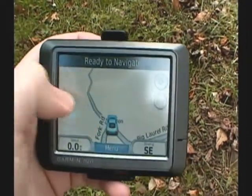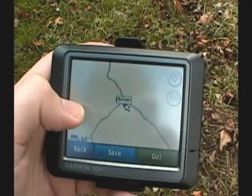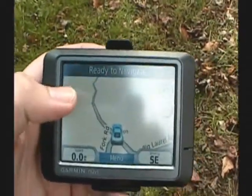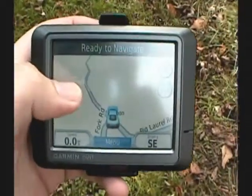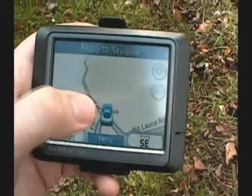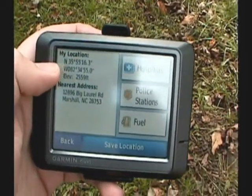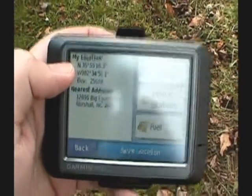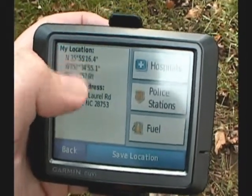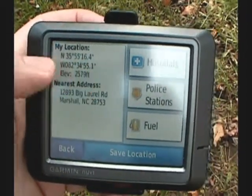We've got it ready to navigate, so we're good to go. What you may or may not know is if you tap the screen on the Nuvi, you get the two-dimensional view of where you are and you can scroll. But if you tap the vehicle icon, you're going to get your location coordinates — your latitude and longitude. So we're north 35 degrees, 55 minutes and 16.4 seconds; west 82 degrees, 34 minutes and 55.1 seconds.